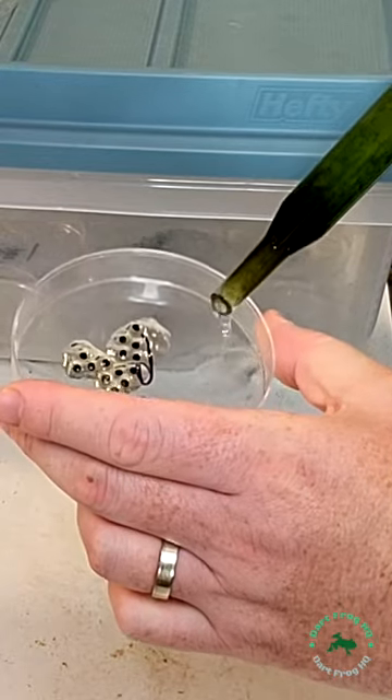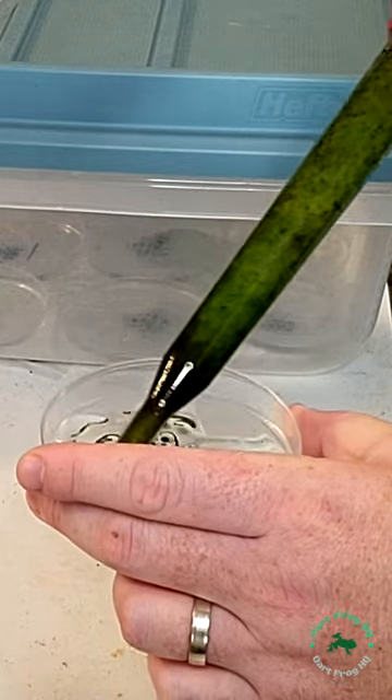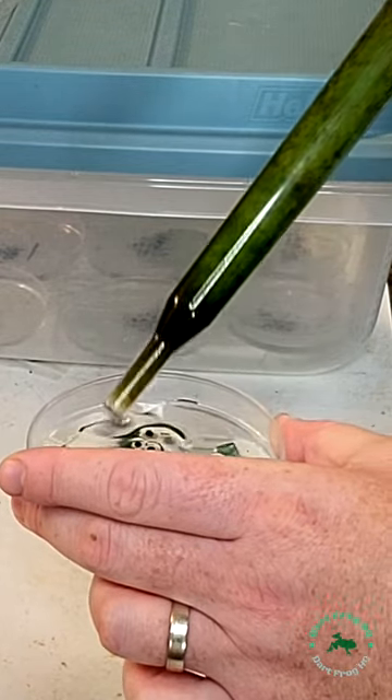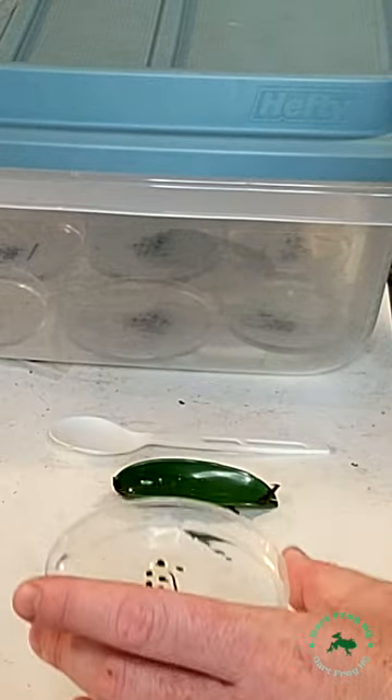Now next, grab some water. I use Aura water, but many people use tap. Then fill up the petri dish. Make sure you don't put too much in so you don't drown the eggs. Then make sure you're checking the petri dish daily so that it doesn't dry out.